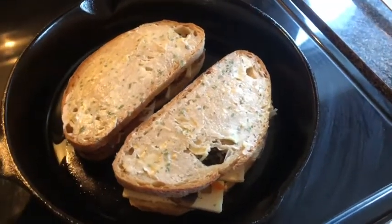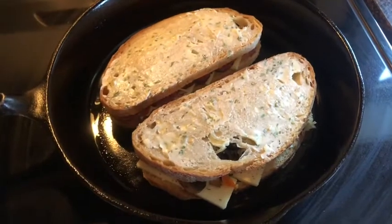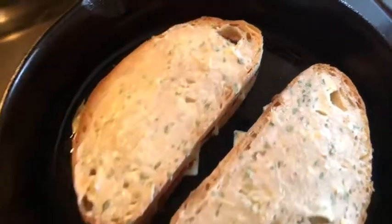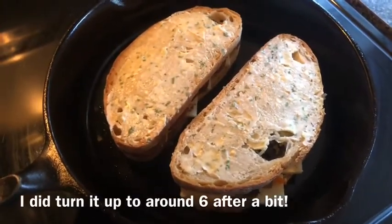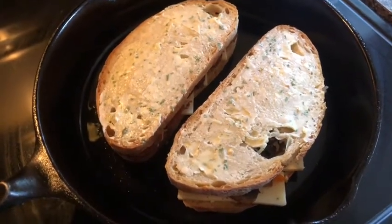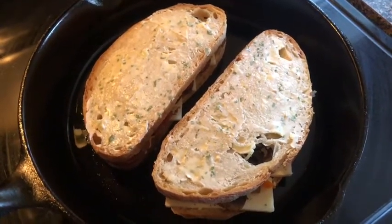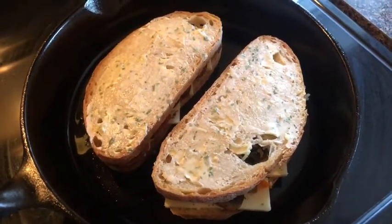I've got my assembled pizza grilled cheeses in the cast iron and I haven't preheated it. These sandwiches are going to take a little while to cook, and I think that's all right. I'm going to put the burner at about four and just let them heat up slowly. The reason I want them to heat up slowly is because they're fairly full inside and I don't want the bread to be cooked before all of the ingredients on the inside have had the chance to heat through and the cheese to melt.